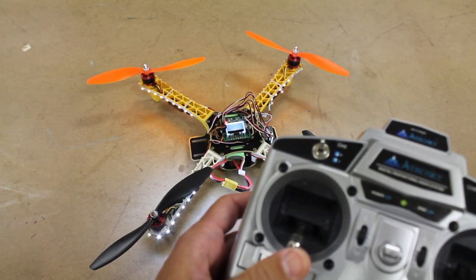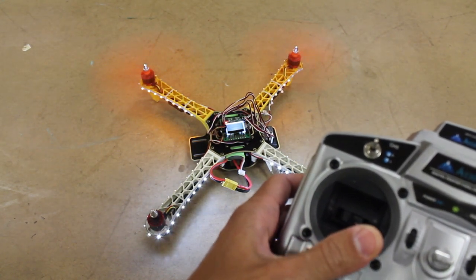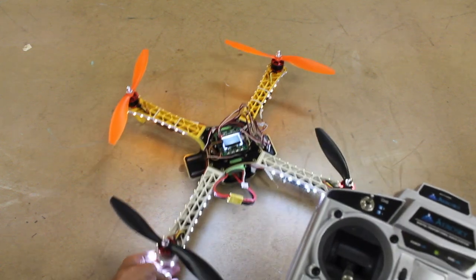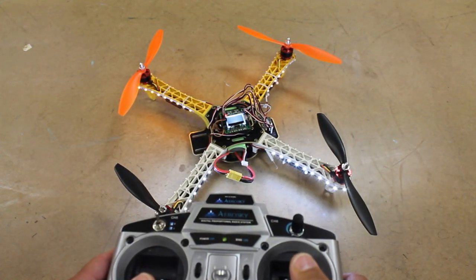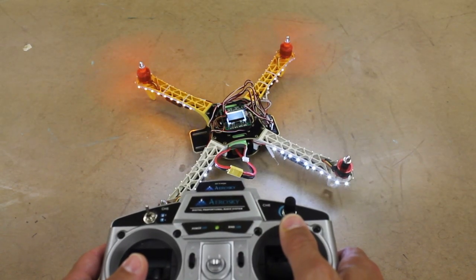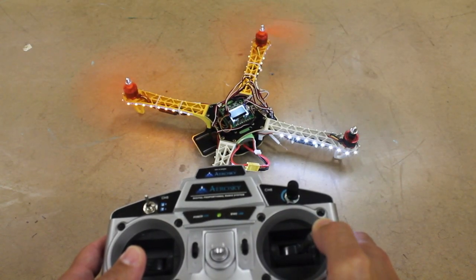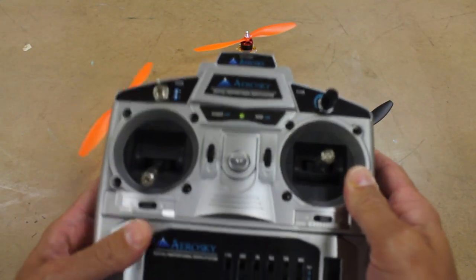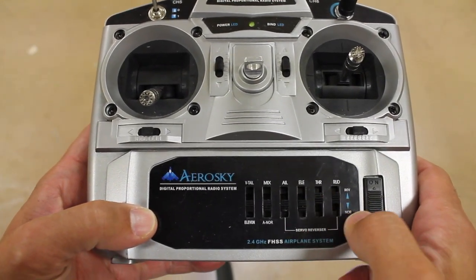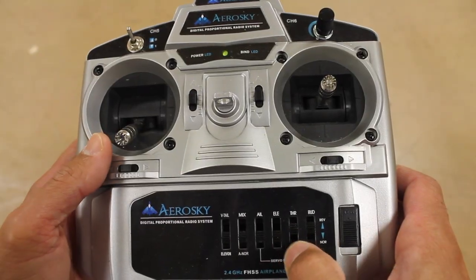I'm going to go ahead and arm the KK board. We'll start with a little bit of throttle — that looks good. Now we're going to test our yaw input: yaw right, yaw left. That appears to be responding well. Now we'll do our right stick — our elevator, or pitch, and then our roll. Pitch forward, pitch back, left. Everything is responding properly. This transmitter isn't one of the better ones, but we at least have the ability to reverse our servo input, so that's just something to keep in mind if you're pushing left and it's going right or vice versa.